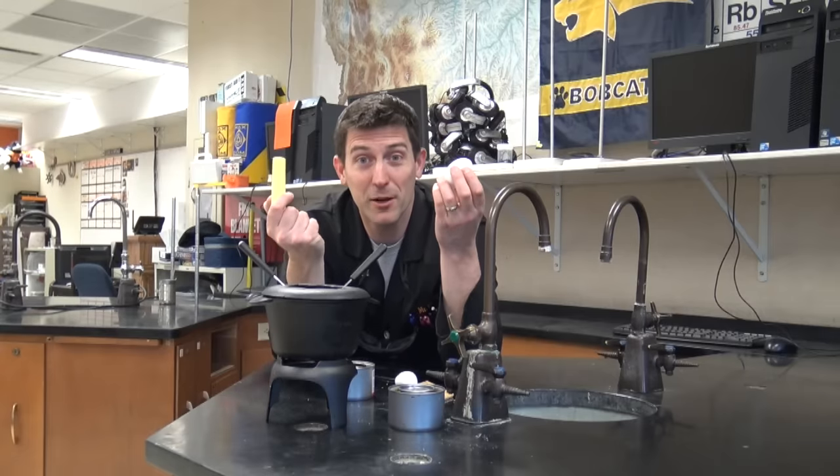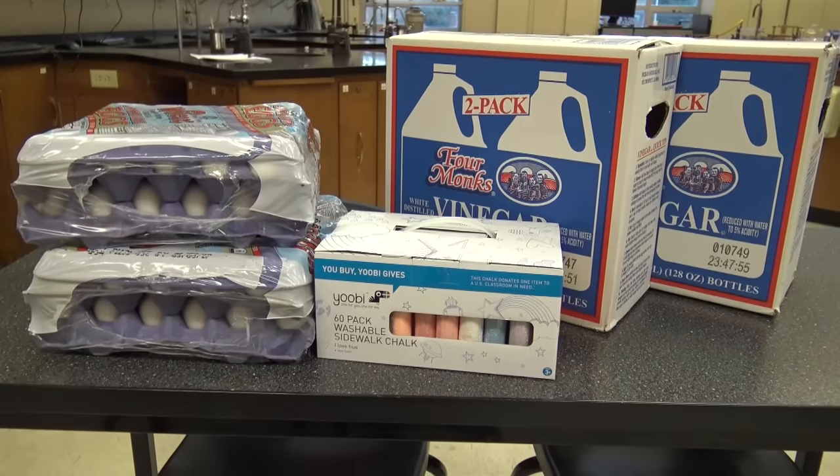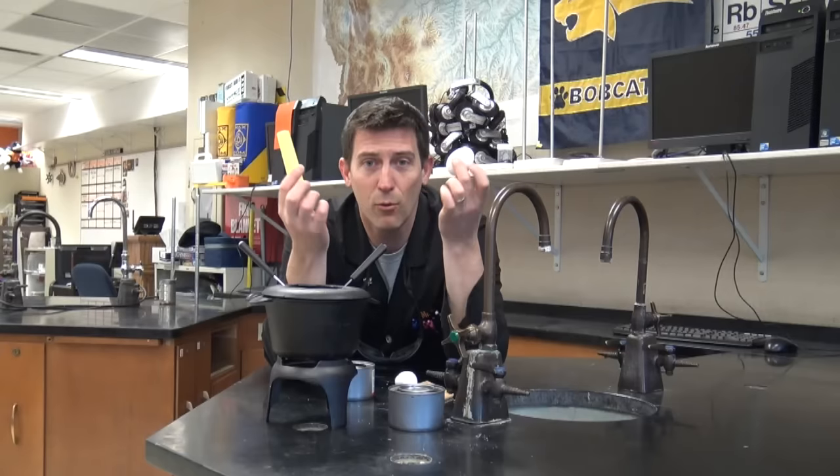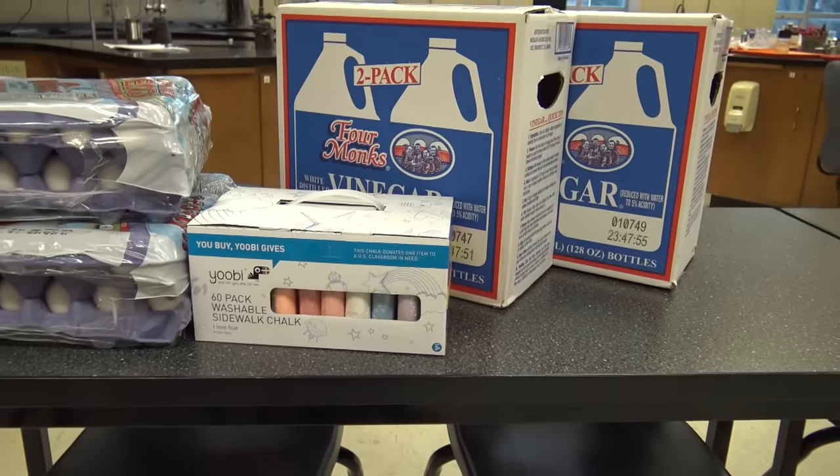So what are we gonna need for this experiment? Well, we need some sidewalk chalk or some eggshells because they're made of calcium carbonate. We're also gonna need a little bit of alcohol to burn in there, and we're gonna need some vinegar.